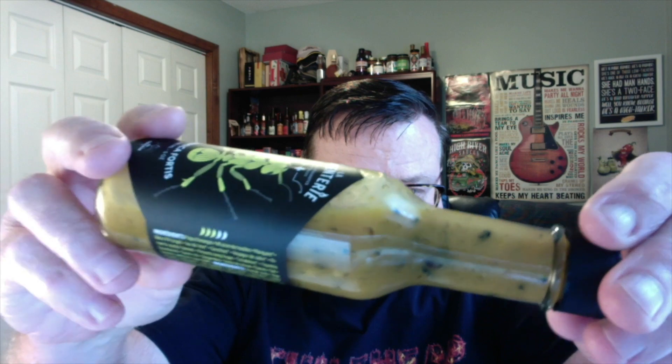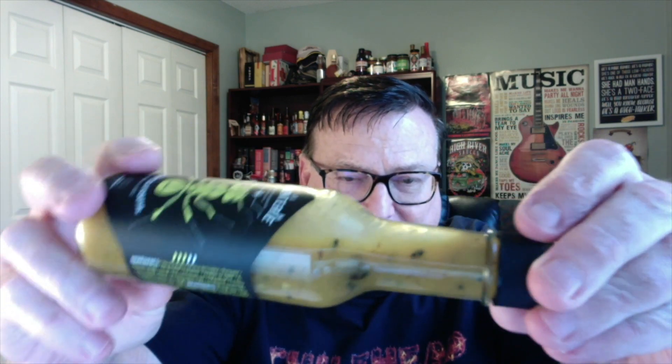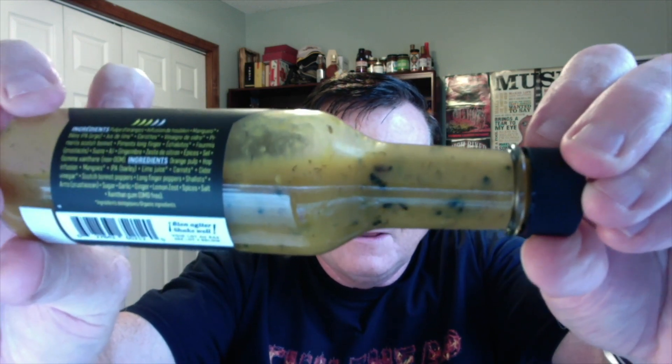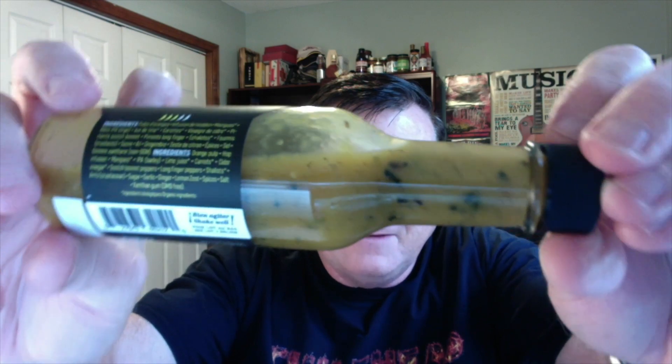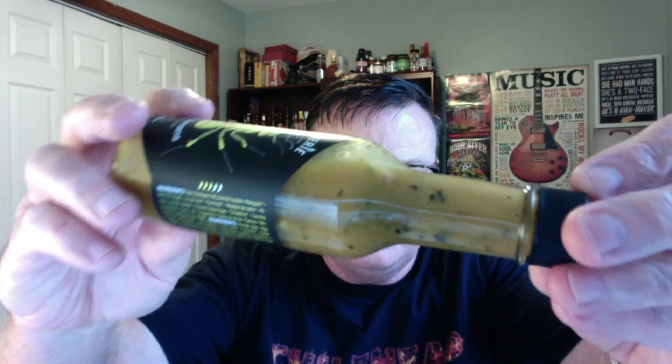Now check out those ants — they are whole-bodied black ants. You can really see some big ones in here. Check that out, guys — the whole body of those black ants if you look really closely. Really nice consistency on this one. It's got the color that you would expect from mangoes and orange pulp in a citrus type hot sauce.